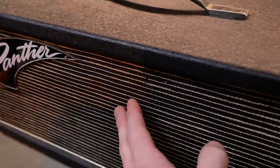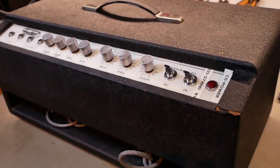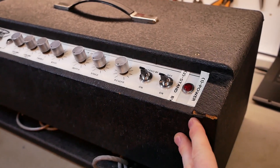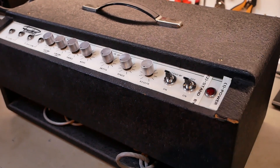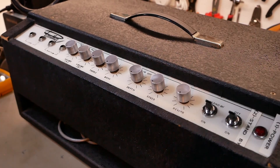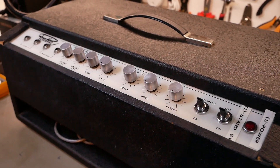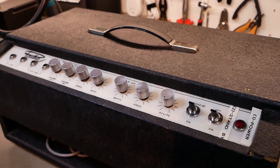The controls are on the back, so we'll spin it around. There's no removable panels here, so all the chassis has to come from the inside forwards after removing that front panel. This is from back in the day when you'd stand behind the amp - the amp would be in front of you on show and you'd be controlling it from the rear of the dance floor or whatever.